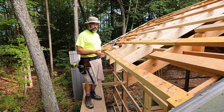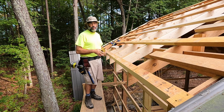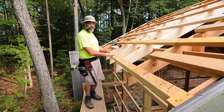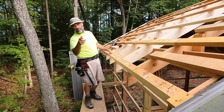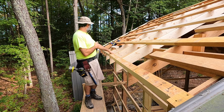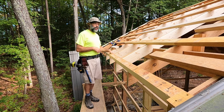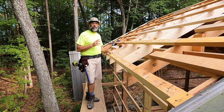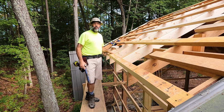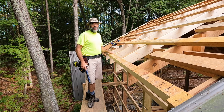If any of these rafter tails were a little bit out of whack, you want to adjust them before you put up your fascia so that it comes out nice and straight and smooth. Surprisingly, I've got about 15 rafters here. The majority of them were perfect — just nice alignment with the string. But these three in the middle were way out of whack, and I couldn't figure why.